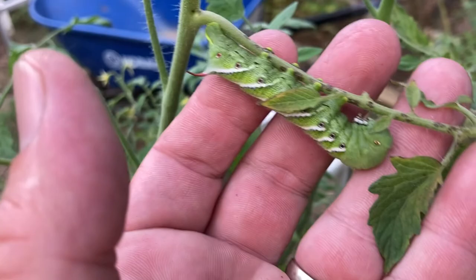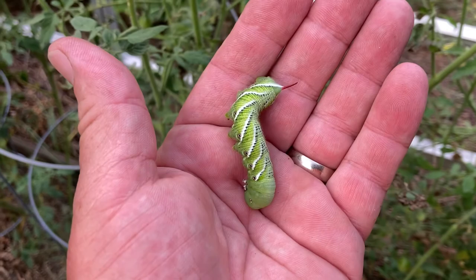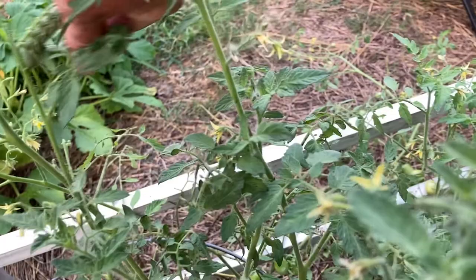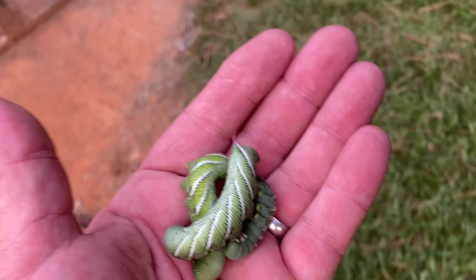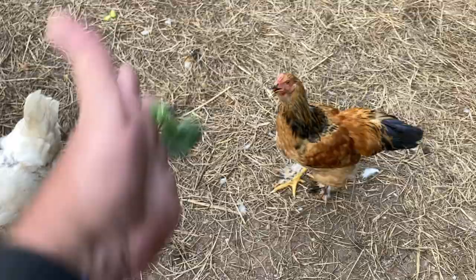Look at that. Tomato hornworm. You see these guys about four to six weeks after you see those pretty little moths. I have had my tomato harvest — this is my second run and my third run of tomatoes. So it's not terrible. We've put away about 70 quarts and I am looking to put out more. The best thing for a tomato hornworm is to be chicken food.